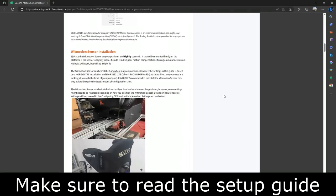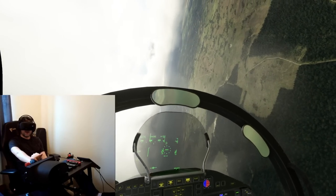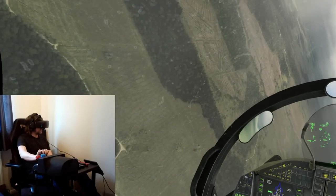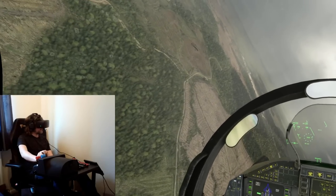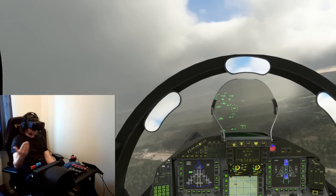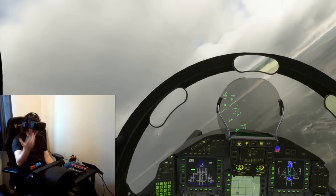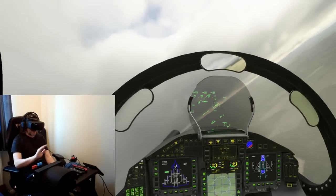So that's it, really — just a quick first impressions look. The WitMotion sensor is about £30, and then the cable, which was a bit expensive, was about £17. But it really is worth it because, as you can see here, it totally transforms — dare I say it — the immersion. And it's essential for VR users because you don't get thrown around the cockpit anywhere near as much as before.